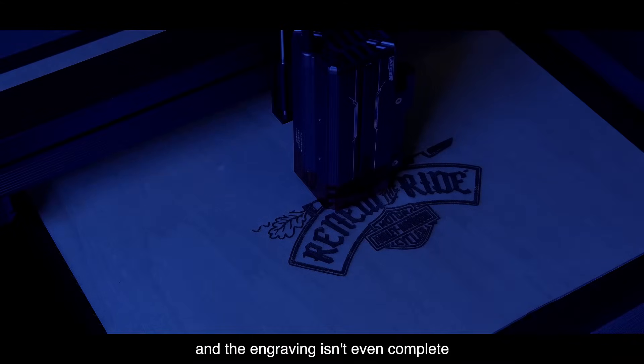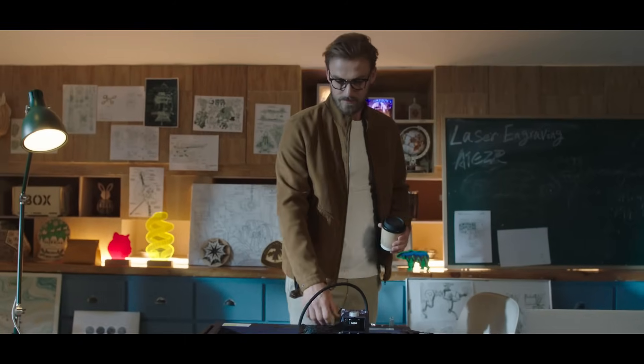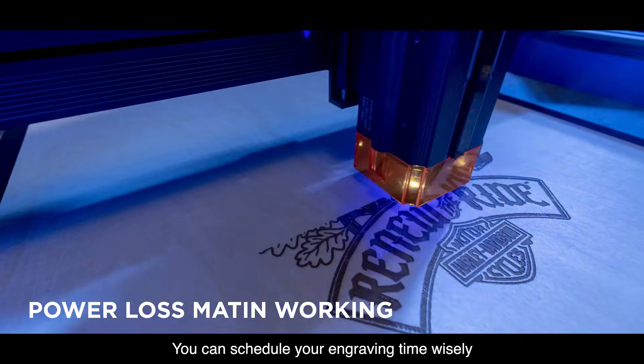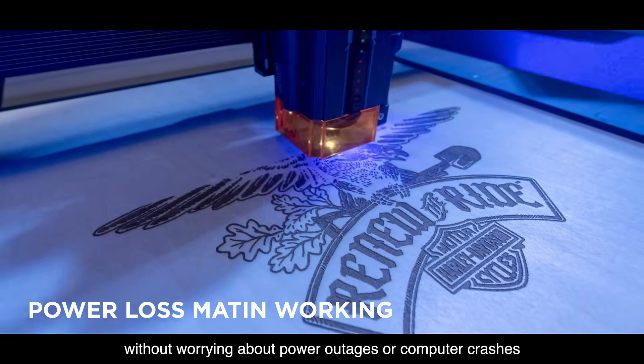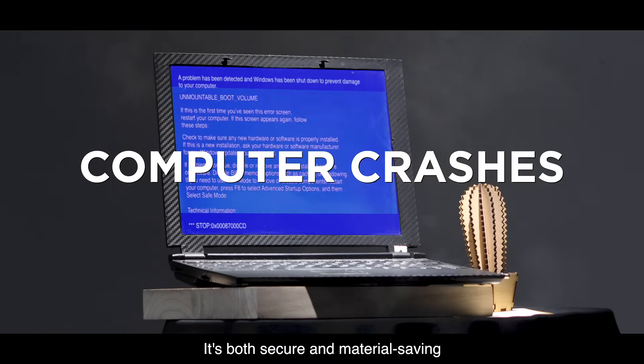It's such a waste and the engraving isn't even complete. Look — restart the device and you can continue the engraving. You can schedule your engraving time wisely without worrying about power outages or computer crashes. It's both secure and material saving.